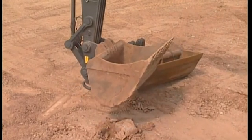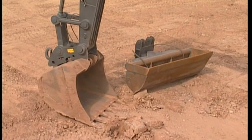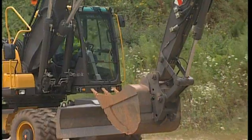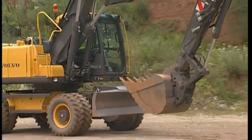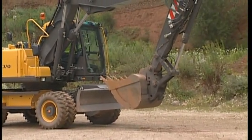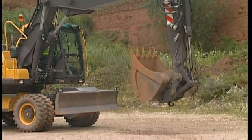Before changing the attachment, find a level piece of ground if possible. It is always easier to change the attachment if the excavator is in a horizontal position. Place the attachment on the ground, or curl in the bucket, before carrying out any operations with the hydraulics for the QuickFit.